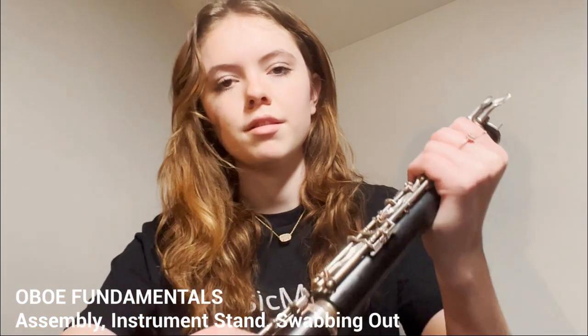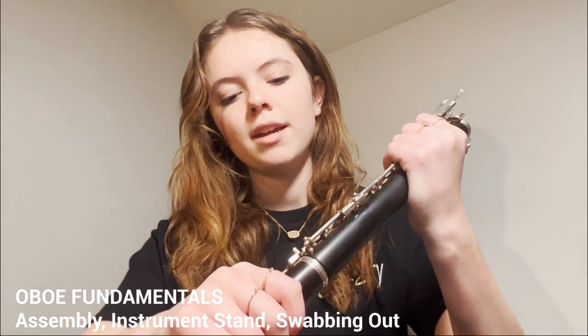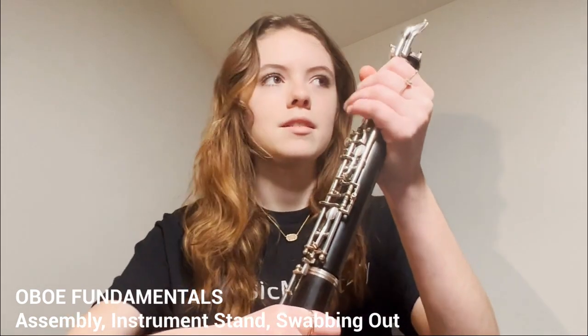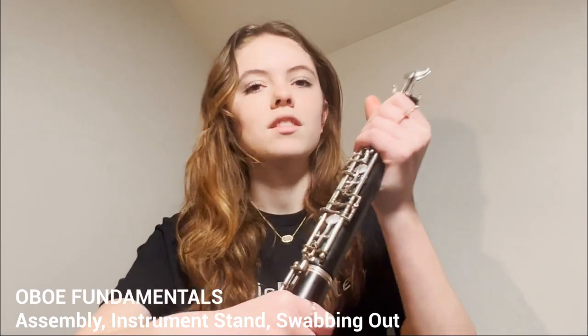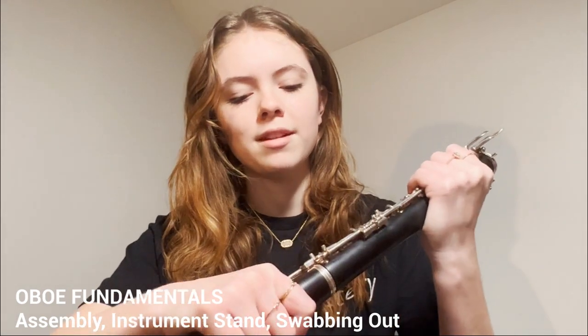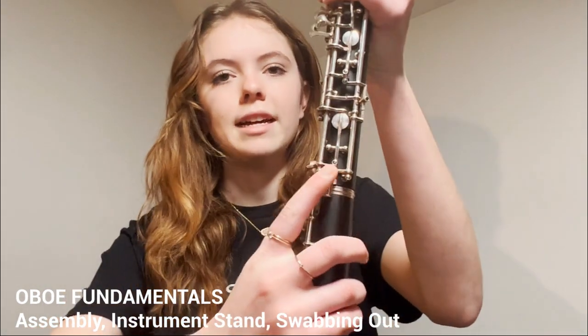You're just going to go in really small little wiggling back and forth motions, and make sure that your left hand is not squeezing the instrument really hard because that could loosen keys and we don't want that to happen. So make sure you're being gentle with that. And then these guys are now lined up right here.